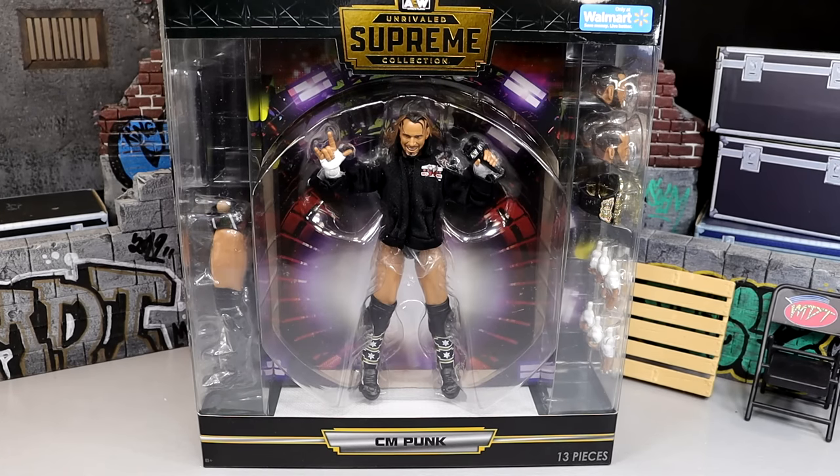What is good everybody, welcome back to another My AM Toys video. Today we are back with a brand new AEW Supreme Collection action figure review on the brand new Walmart exclusive AEW Rivaled Supreme Collection CM Punk figure.